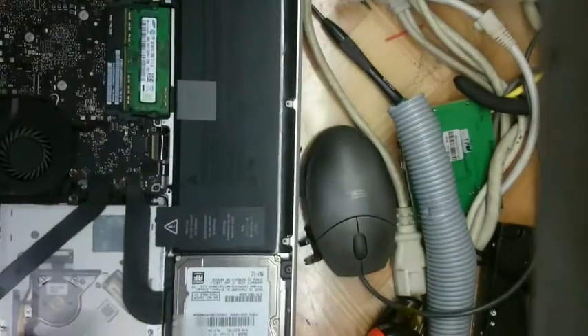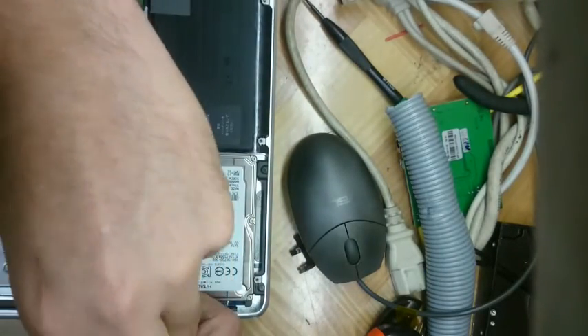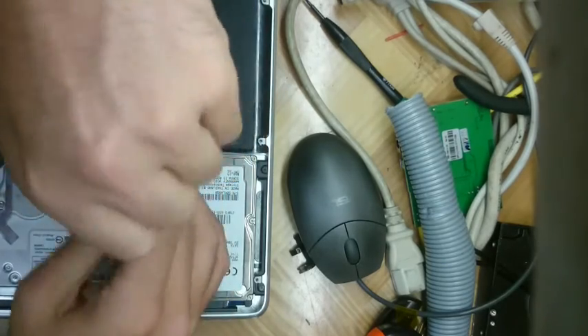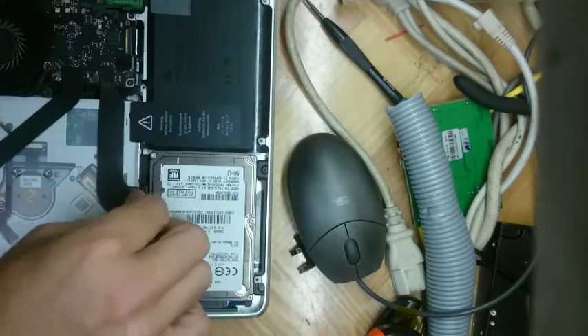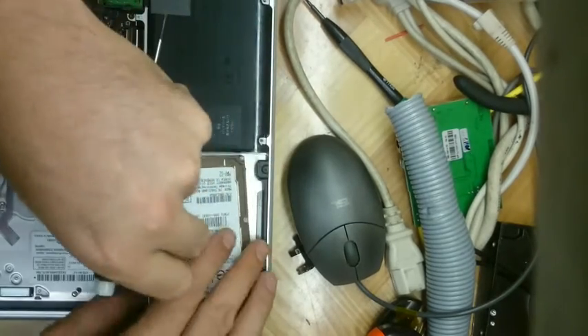If you've ever had a MacBook Pro, especially the 2011 model series, and you're finding that it can't acknowledge the hard drive, or if you can see the drive but can't format or complete a format, there's a good chance you may have a damaged data cable.